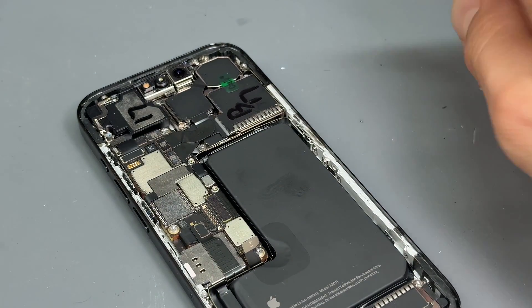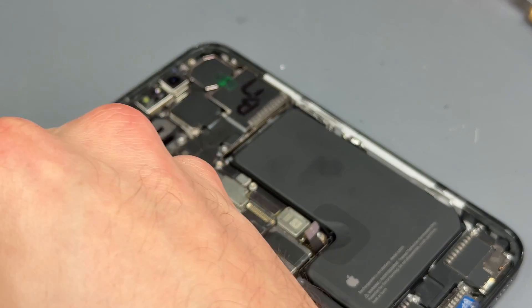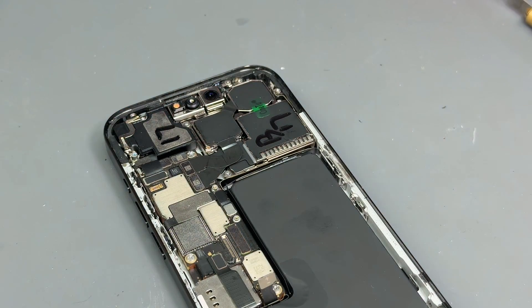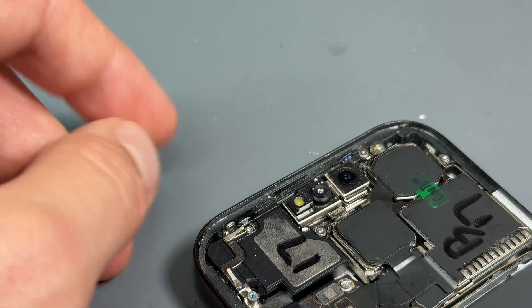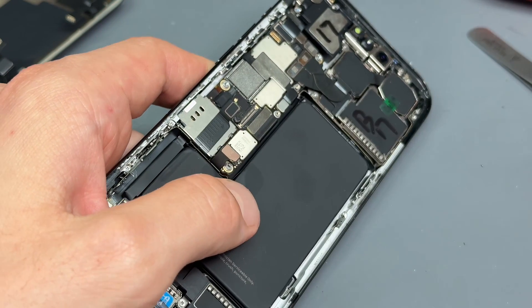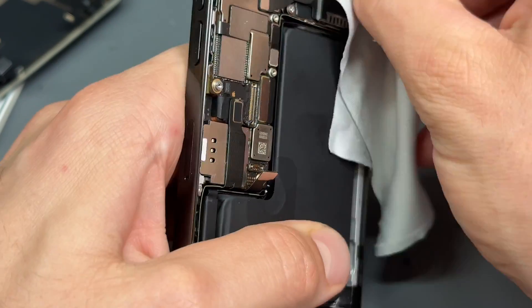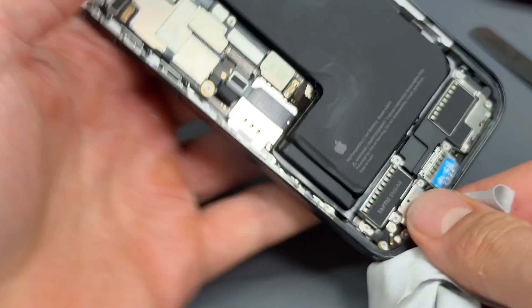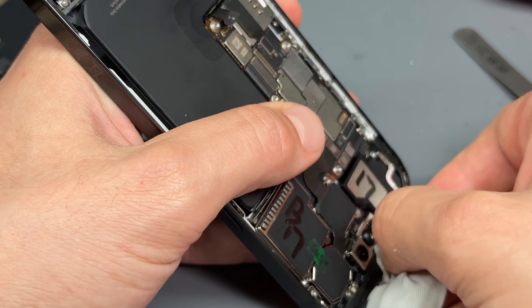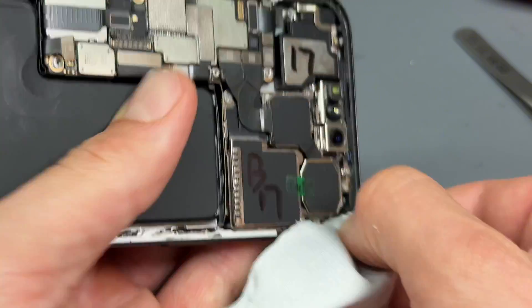I'll fast forward this bit or skip to it being done, and then we'll show you how to do the final clean and how to install the new piece of adhesive. So I've just worked around with the blade and cleared everything up. Just a little side note — when you get to the top, there's a little bit of mesh for the ear speaker. Do not lose it. I'm going to leave that until last. In the meantime, let's get some isopropyl alcohol along this edge.